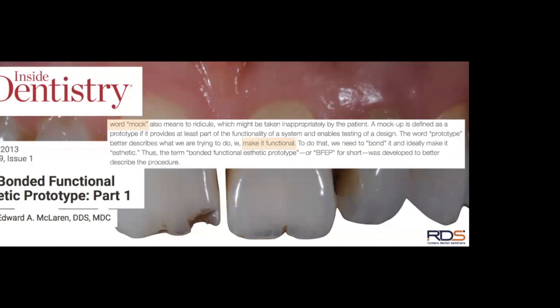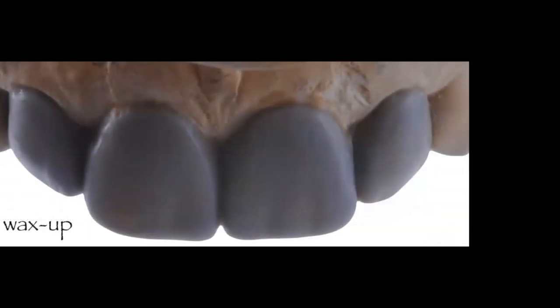The patient can function with the prototype, give feedback — do they want longer or shorter teeth — and you can observe if there are fractures or issues with the new incisal edge length. You can test-drive the changes in the prototype. Fifteen to thirty days later, you can evaluate how the proposed changes are affecting the patient's stomatognathic system, if at all.